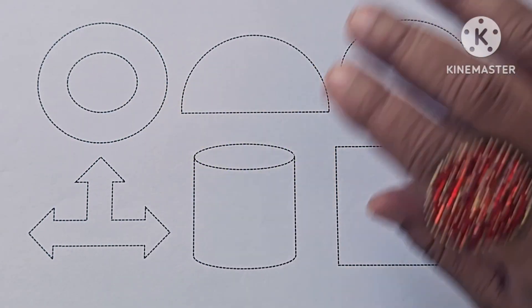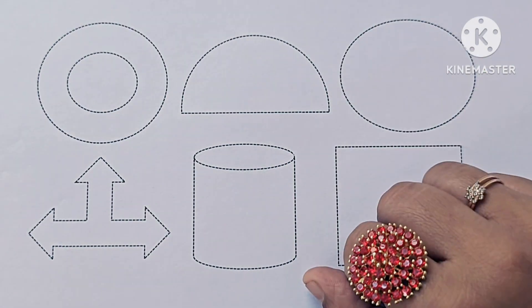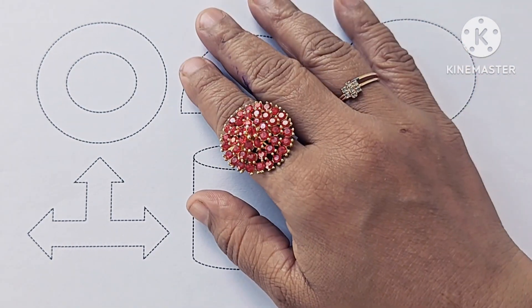Hello kids! In this video we learn how to draw and color new shapes. If you are new to my channel, please subscribe and like my channel.